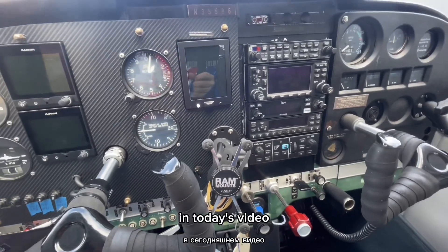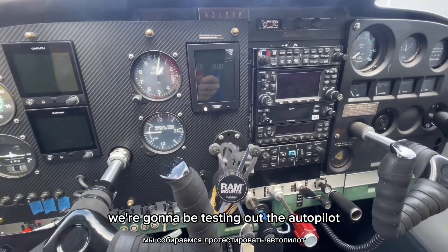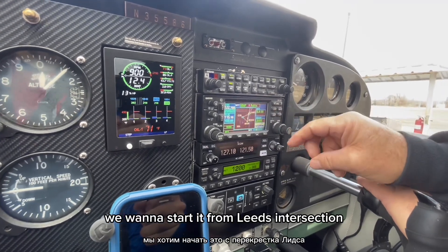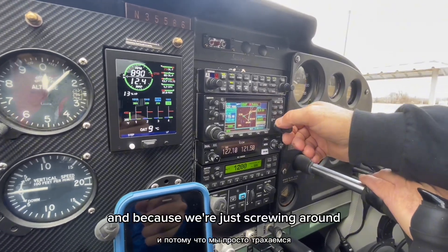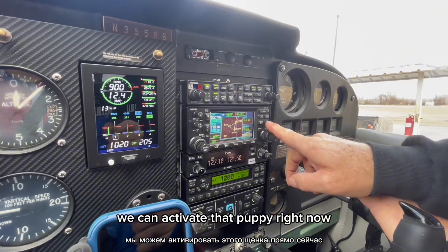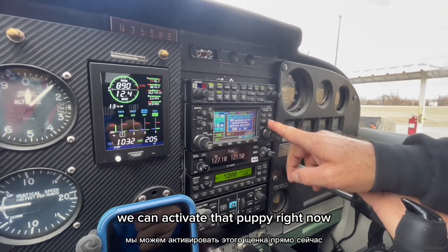Welcome back to Xeno. In today's video, we're going to be testing out the autopilot case. We want to start it from Leeds intersection, and because we're just screwing around, we can activate that puppy right now.